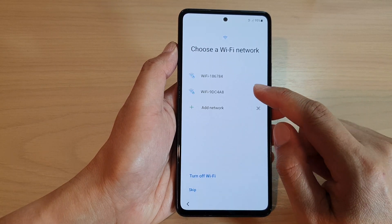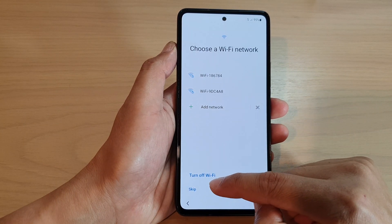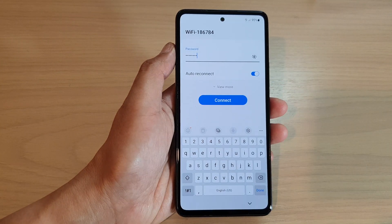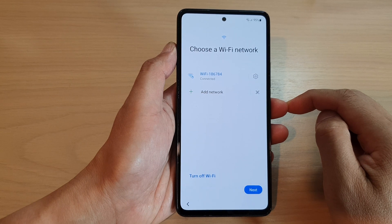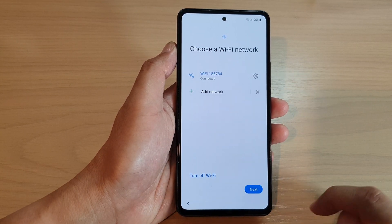Next we're going to select a Wi-Fi network. You can choose to skip if you currently do not have a Wi-Fi network. I'm going to tap on Wi-Fi and put in the Wi-Fi password. After you put in the password, tap on Connect and now it is connected. Then tap the Next button at the bottom.